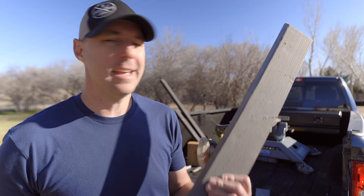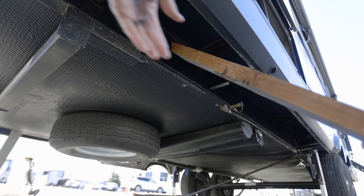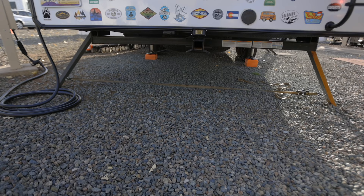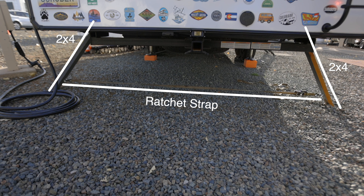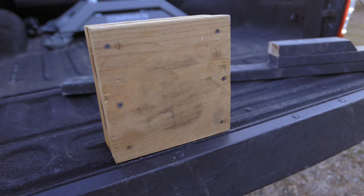If anybody has a better solution than these command velcro strips, I'd love to hear it, but this has been working for quite some time. The next few on our list are things you can build. This is the brace we use to stabilize the RV when we're set up at the campground — we don't want that shake and wobble inside. It's not as fast as the Steadyfast, but for a couple of pieces of wood with an angled cut, an eyelet, and a ratchet strap across it, it had a lot of bang for the buck. I'll put a link to that comparison video.